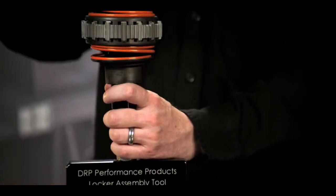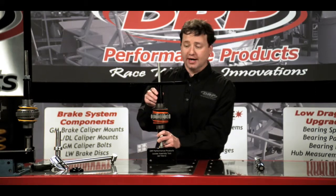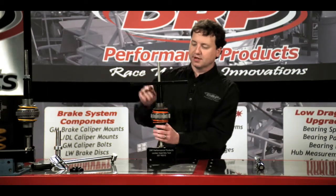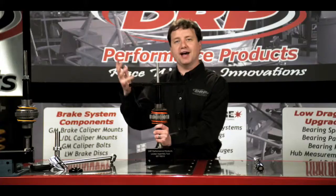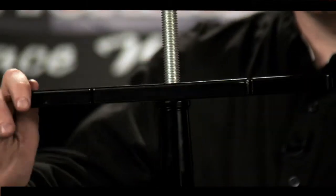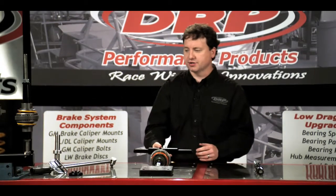These tools were developed to make the job of replacing your locker springs easier, safer, and more accurate. Basically, the way the tools work is you simply place your locker housing down over the fixture. You'll be able to compress the internal locking locker components, remove the housing, inspect the internal locker components, then decompress, replace your springs, reinstall the housing, and you're finished.